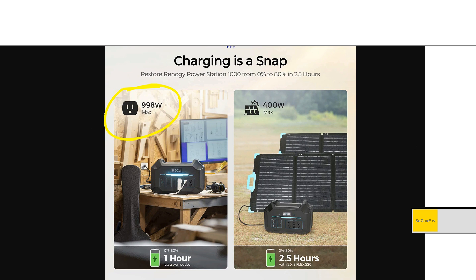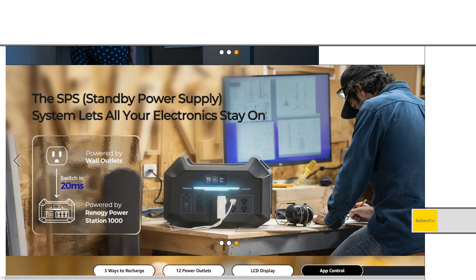Just to go over charging: we get a bi-directional inverter that charges at a 1C rate from the wall, so about one hour. Solar is pretty decent — 400 watts input and up to 100 volts, so a good voltage range. The only disappointing thing is they're actually using an XT30 connector on there — I have no idea why they couldn't put an XT60. This thing also has a UPS mode they're calling standby power supply, SBS.